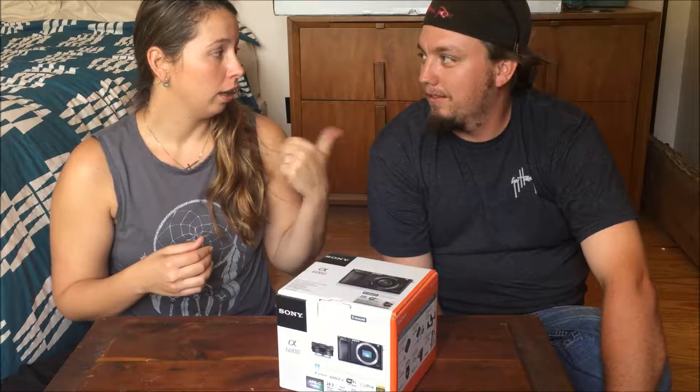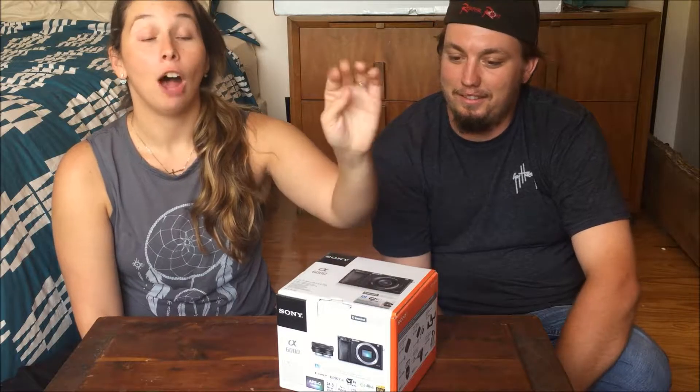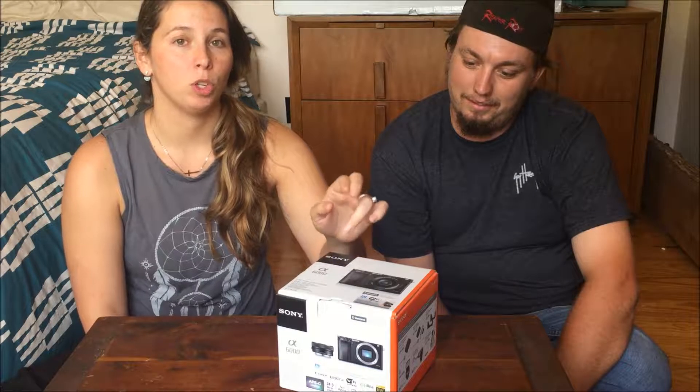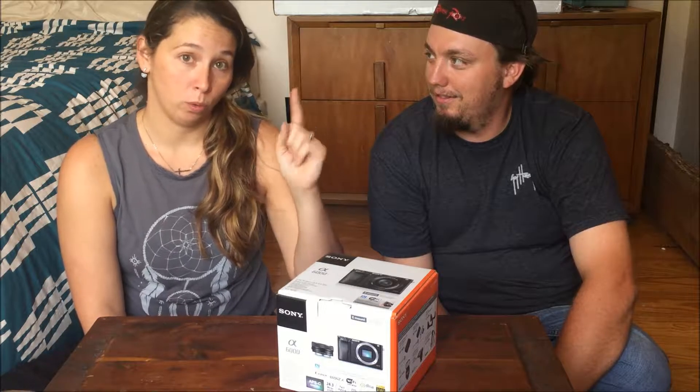David vlogs mostly with the phone, but mostly I've been doing everything with the GoPro. So now we have a very, very nice camera which will be nice for these sit-down talks that we're having, because we're currently filming on David's cell phone. We'll have much better quality to come soon.